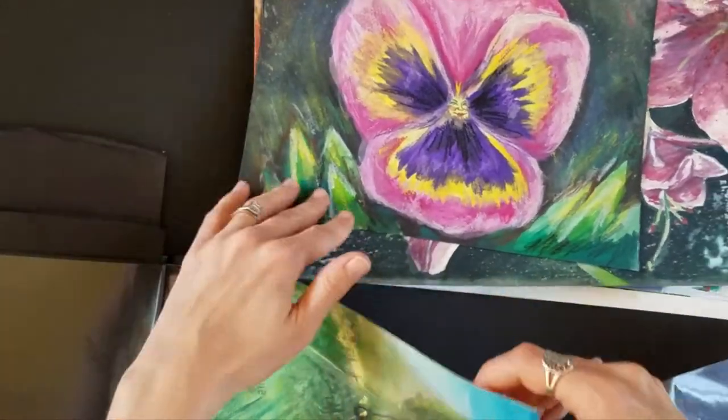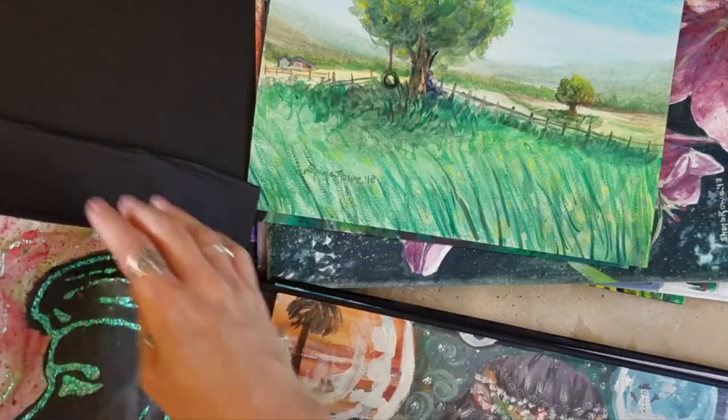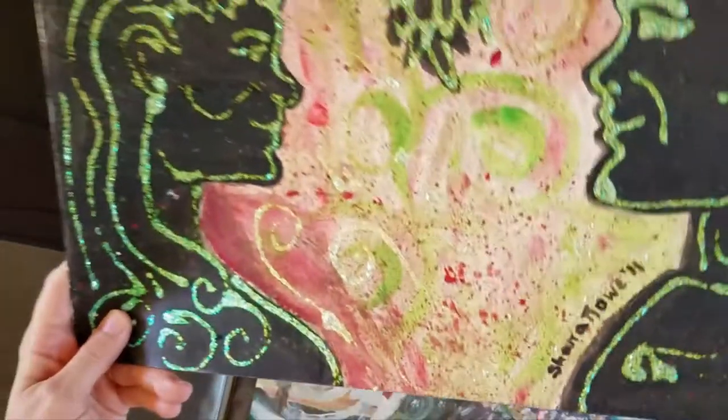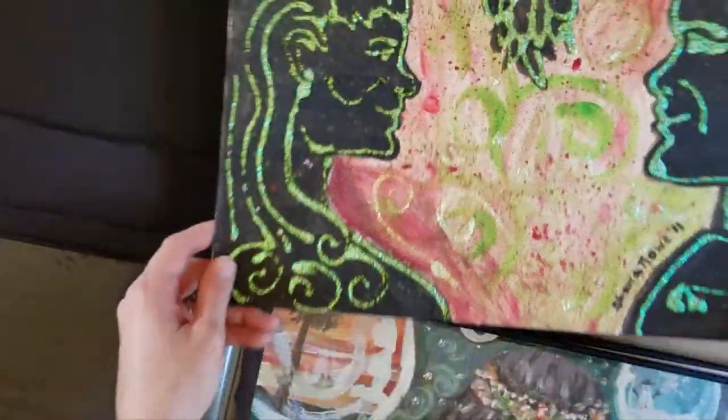A glimpse into my past — some of this stuff is so old. I don't even know what's happening here; it's fun and sparkly, but yeah.